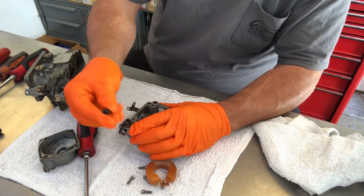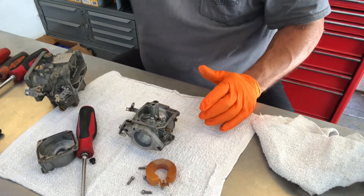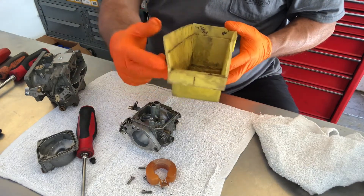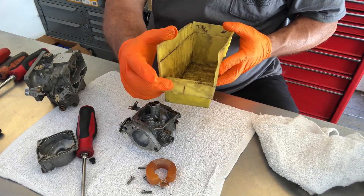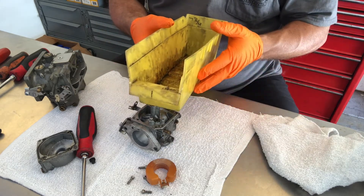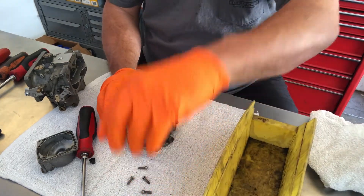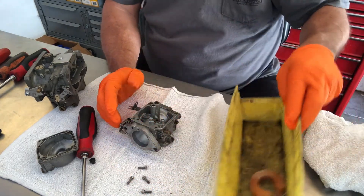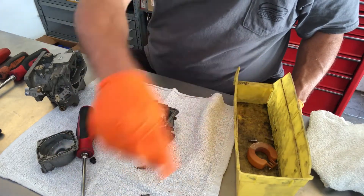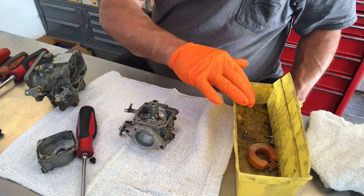Take the plug out. One of my tricks is I use these parts bins. You can see I have it labeled number one for number one carburetor, and I have them all up to number six I believe. So all the parts I take out I put them right in here. That way every part and every screw that comes out of this carburetor is in my tote.